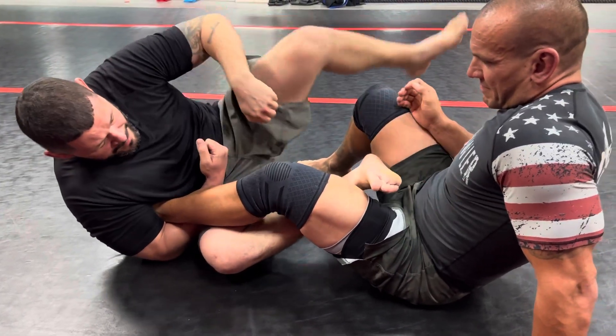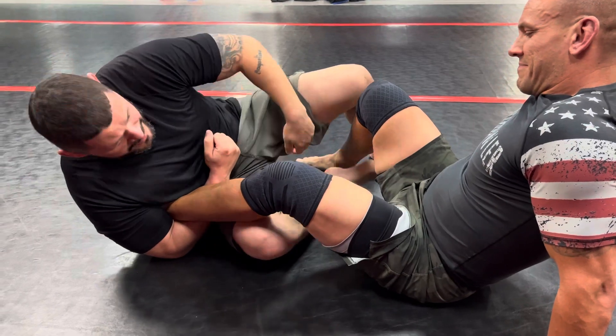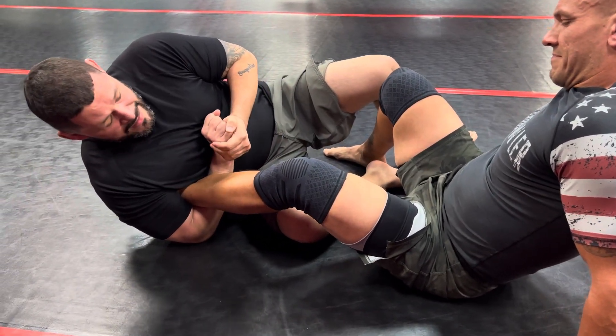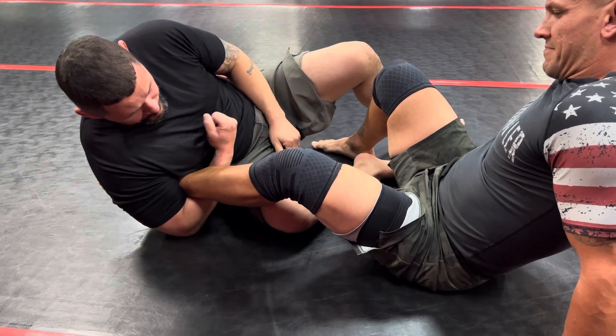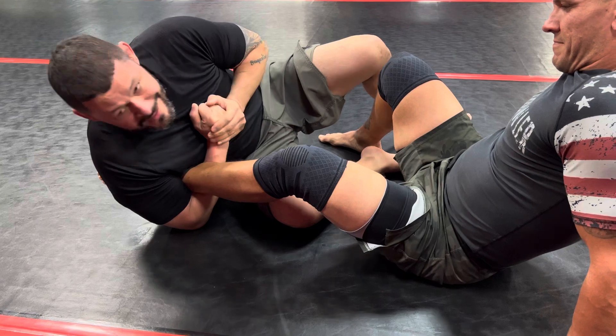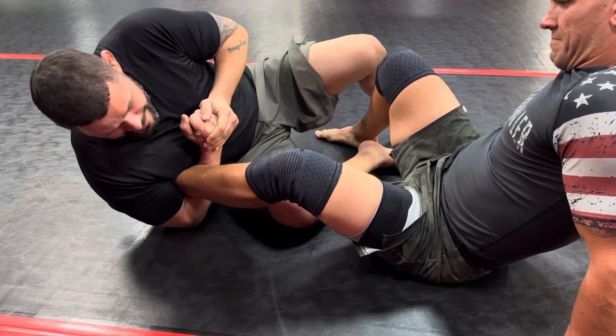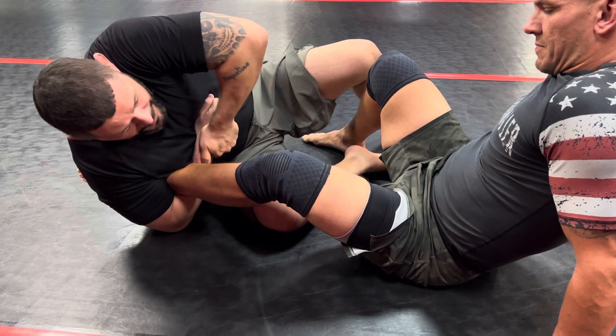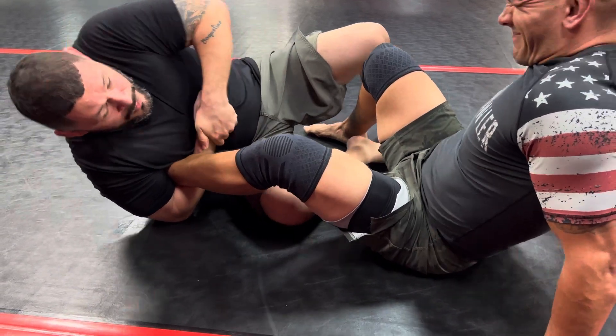I want the blade of my wrist going against them. Not like this — I know this might feel strong, but he's not going to feel that. I keep the blade on him and I hug towards me. I've seen some guys do this, but I feel like you start taking the blade off the line. So we're here — like if you were doing a high elbow guillotine — boom, and we go for it.